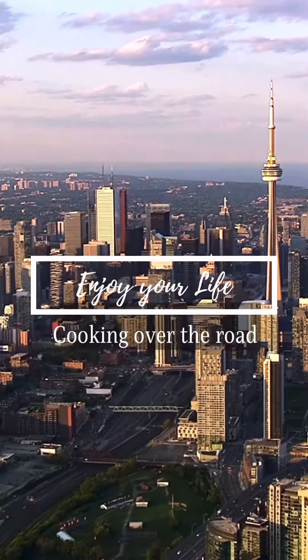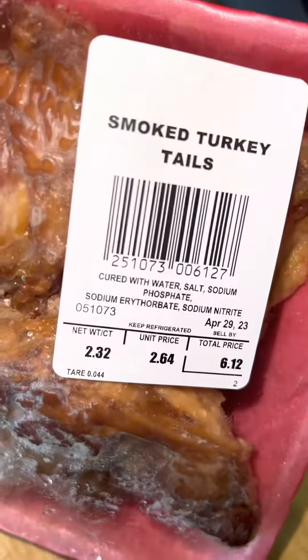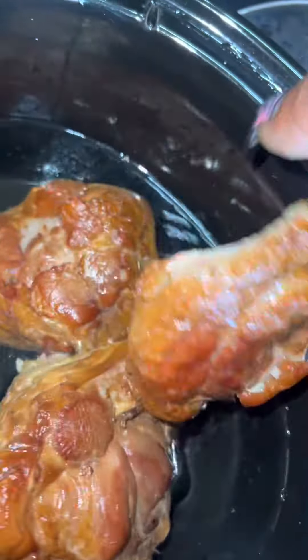Hey y'all, and welcome back! If you're new here, you're welcome to be here. This is what I'm cooking for dinner tonight — I'm cooking some smoked turkey tails in the crock pot. Y'all know I love my crock pot, baby.